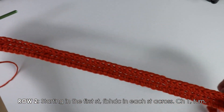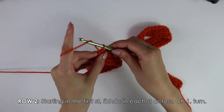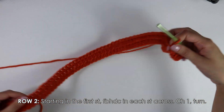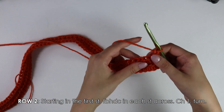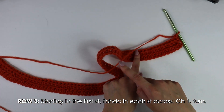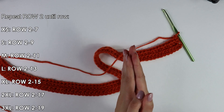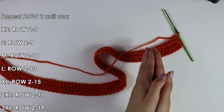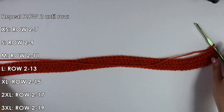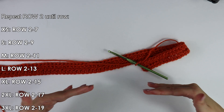I have just finished making it all the way down my row with front bar half double crochets. Just as we did before, chain one and turn your work around — that chain one does not count as our first stitch. To continue this pattern for our shoulder strap, you want to repeat row two with those front bar half double crochets until you have a total of nine rows. The amount of rows for each size is indicated on the side. I'll work up my nine rows and see you back for the next steps.